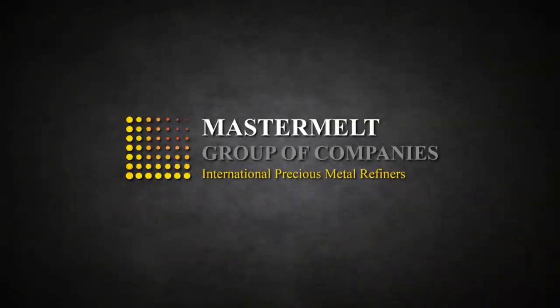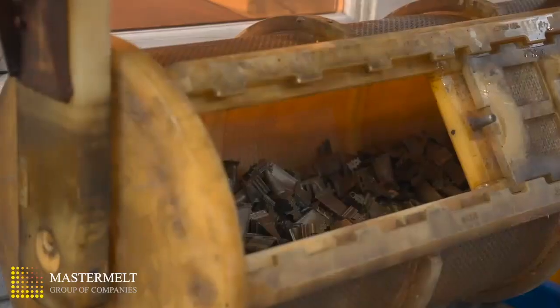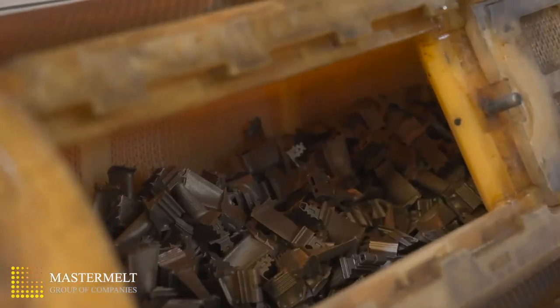Here is a short video to show our process for treating turbine blades. After net weighing the customer job, the unprocessed blades are transferred to the barrelling plant.